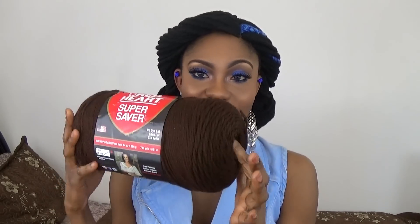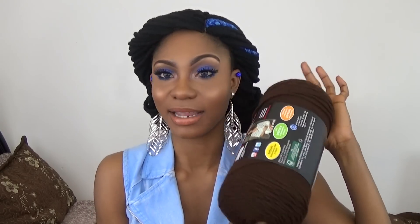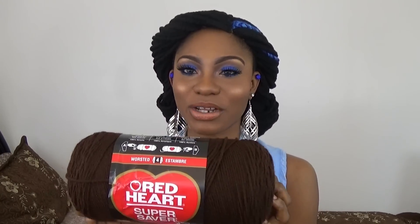This is not the color I used on the wig. This color is called coffee. It is a very beautiful color — I can't wait to have this color on, I love it. So this is what the yarn looks like, just in case you want to get it.